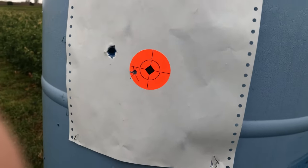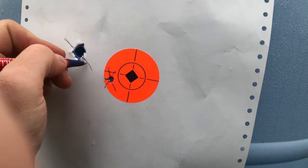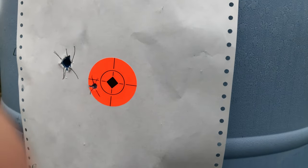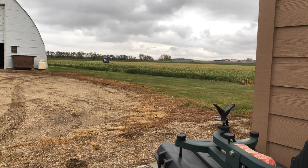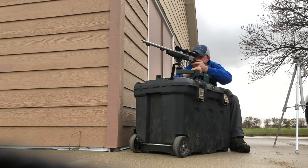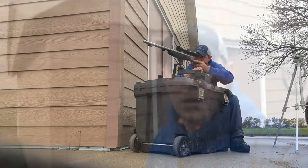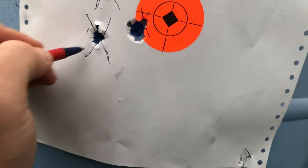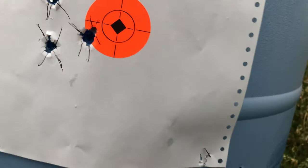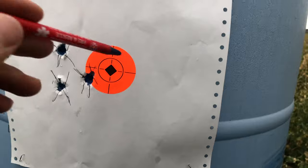Alright, that was the first shot at 25 yards. We'll move the barrel back out to a hundred. Just fired two shots at 100 yards, let's go check it out. Not bad — this was the first one after we moved it out to a hundred, and this is the second one.